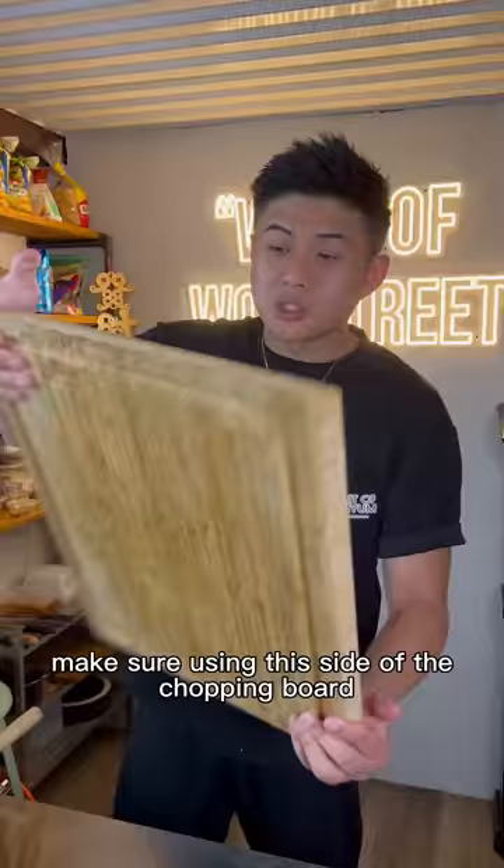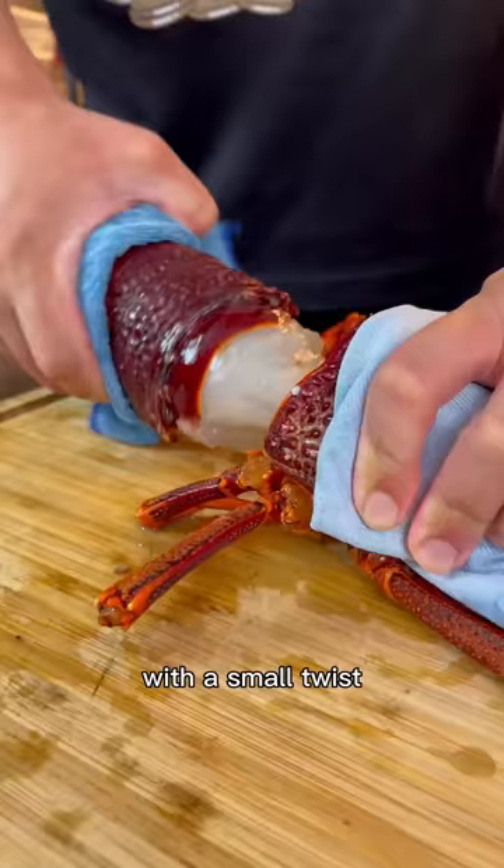Today I'm going to teach you how to cut a lobster. Just make sure you're using this side of the chopping board so the juices don't flow all over the table. Cut around the head to loosen the meat. With a small twist, the tail should come right off.